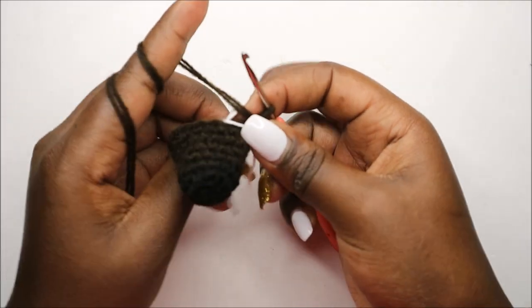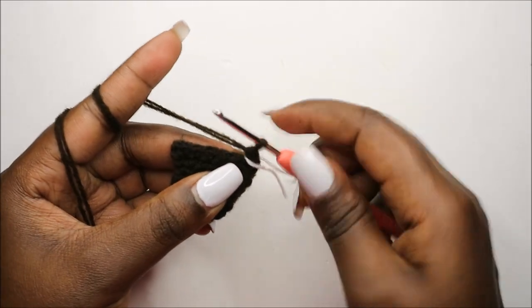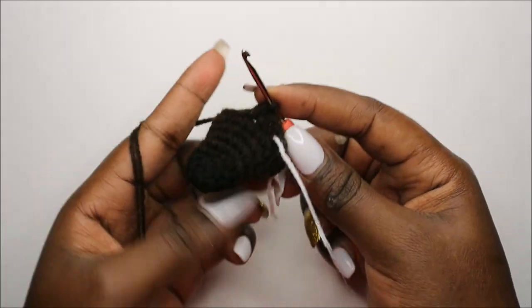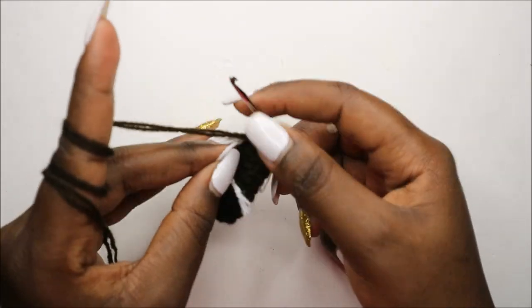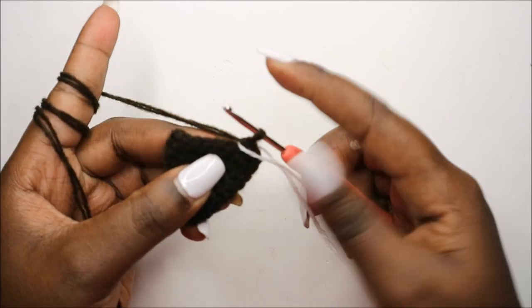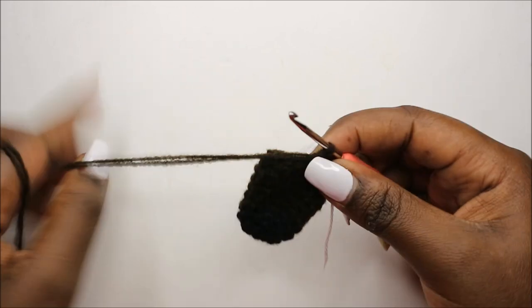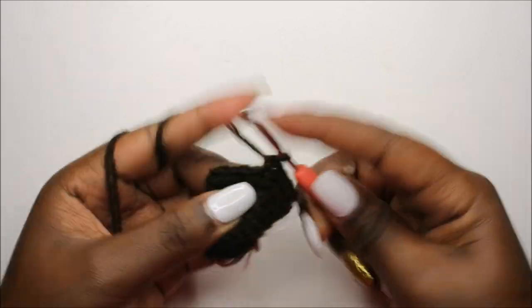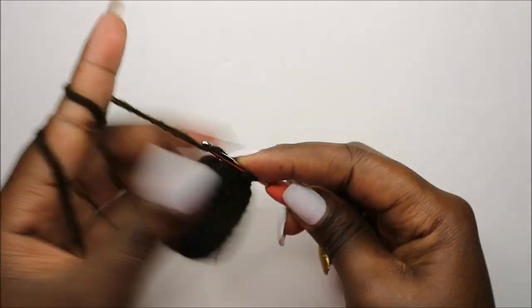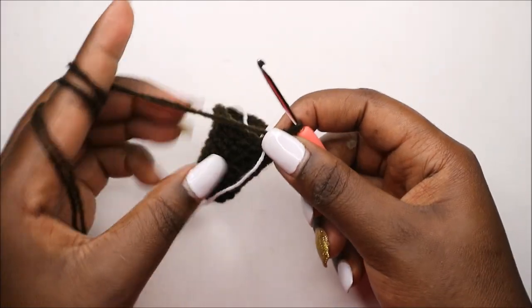Now in our ninth row we are going to do single crochets all the way around for a total of 18 stitches. Continue doing single crochets all the way until the end. Now in our tenth row we are going to do five single crochet, then increase, and do that three times. Single crochet one, two, three, four, five, and increase — repeat two more times for a total of 21 stitches.